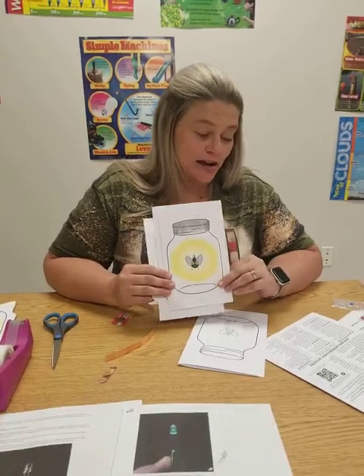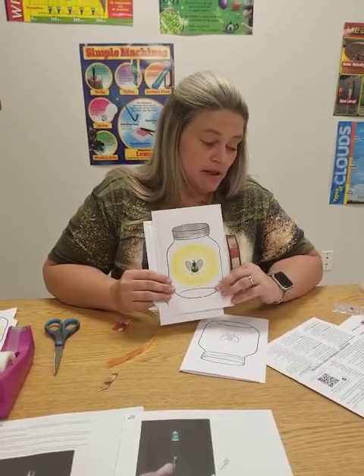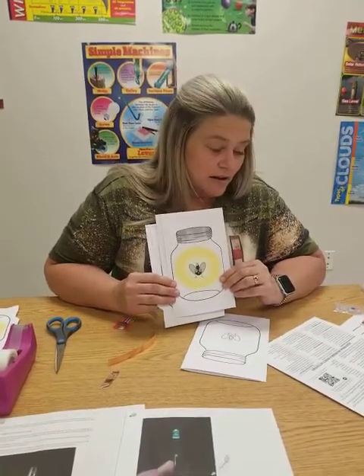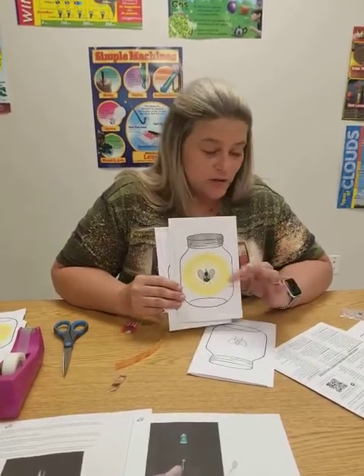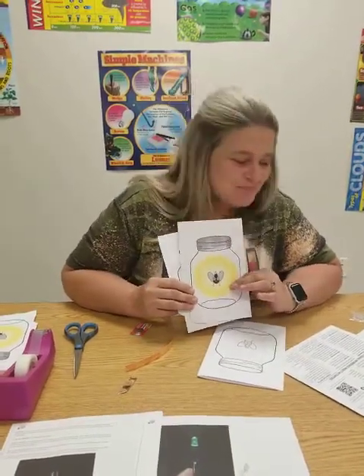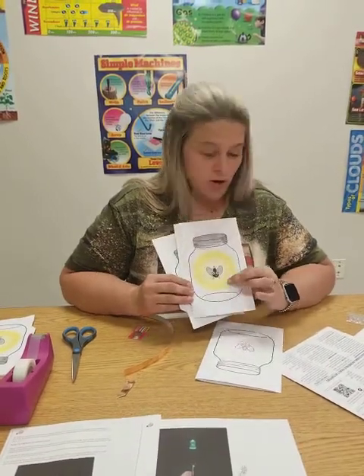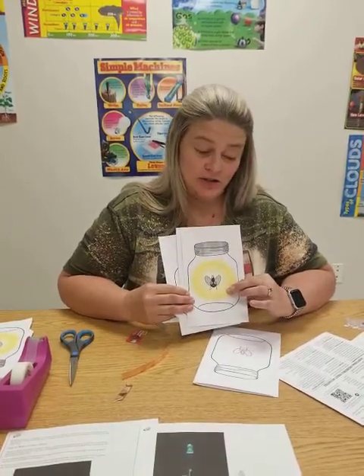Fireflies live in the ground inside rotten wood or trash. Some of them will eat — the larva will eat worms or snails. They have a short lifespan, usually one to three weeks. They do not bite or attack or carry diseases, so it's okay to catch them if you can. Also, the reason they glow is their bodies have a fluid called luciferin in the abdomen, and that's what causes them to glow.